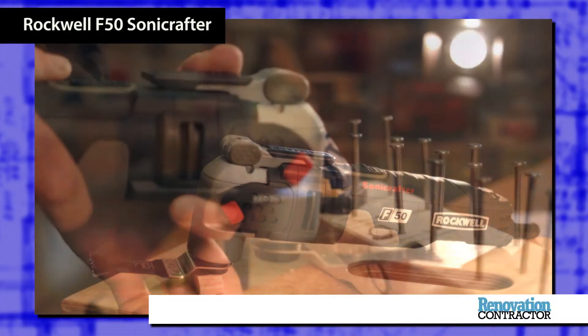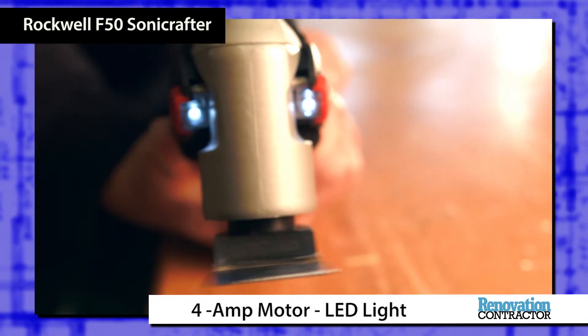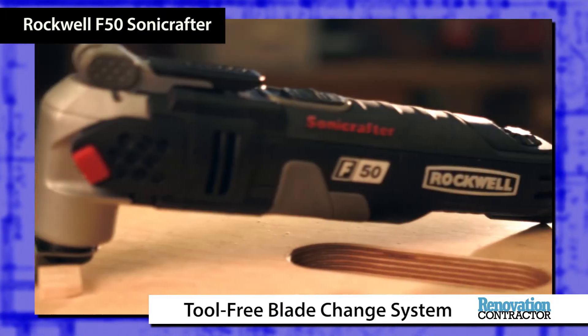The F50 Sonicrafter is an aggressive tool with plenty of power to take on a variety of job site tasks. The 4-amp motor, LED light, and tool-free blade change system make this tool a contender for top of the class.